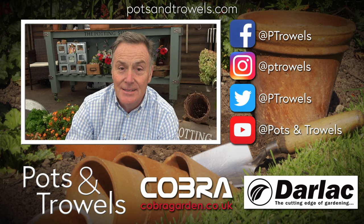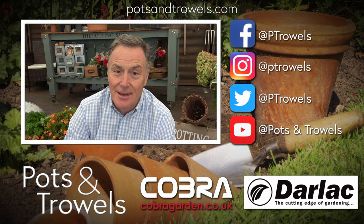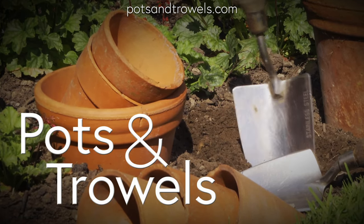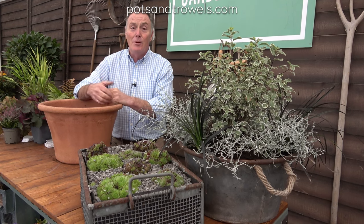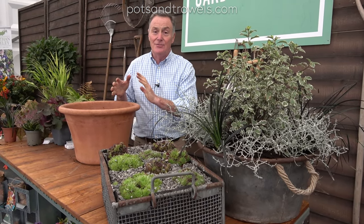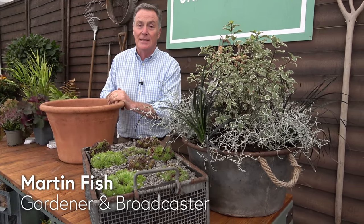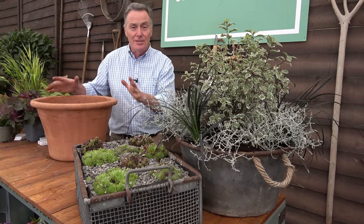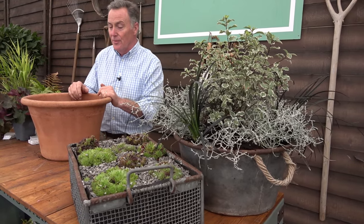We're planting autumn and winter containers today on Pots and Trowels, brought to you with the support of Cobra Garden and Darlac. Hello and welcome to Pots and Trowels. It's the last day of the Harrogate Autumn Flower Show and I've been here for the last three days doing talks on planting containers for autumn and winter interest. So today we'll make up a quick container to give you some ideas for colour and interest in your garden over the cooler months.